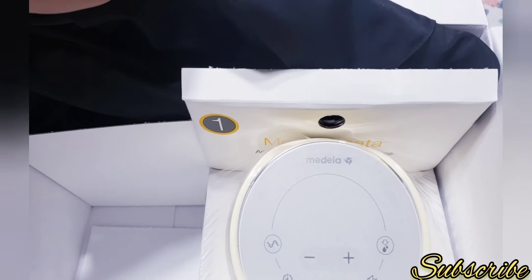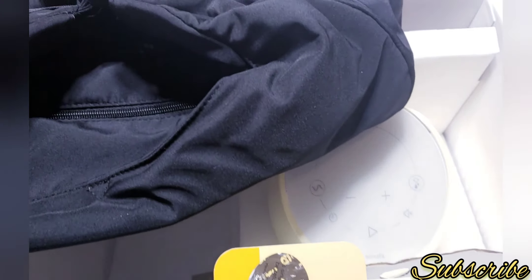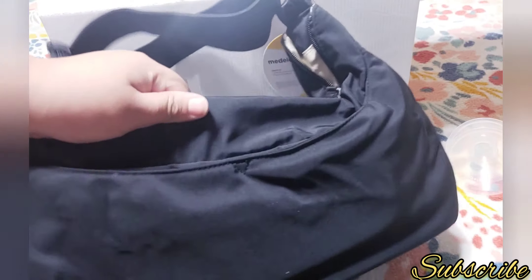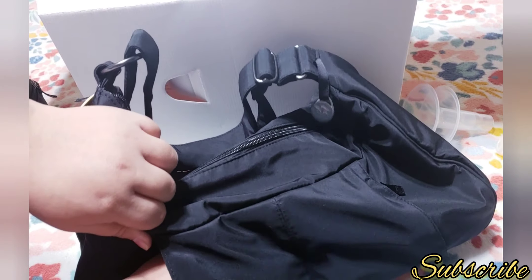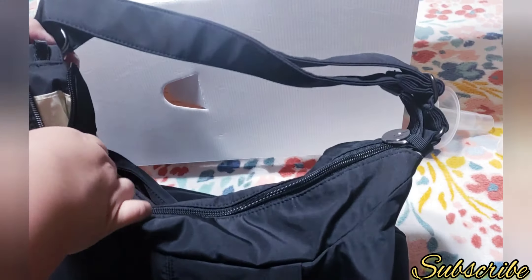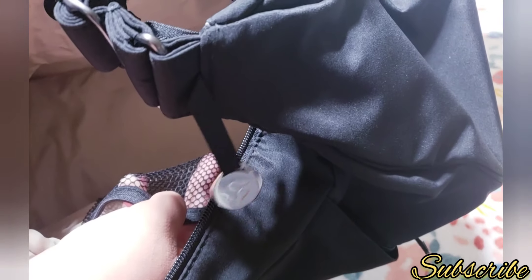The next thing is this big black item — it's the breast pump bag, so you could put your breast pump inside. This is how it looks from the inside. It has a little Medela logo. The material is really great. On the outside it has two pockets on the back and front, plus a zipper pocket where you could put something, and another zipper pocket. Inside there's a mesh bag.